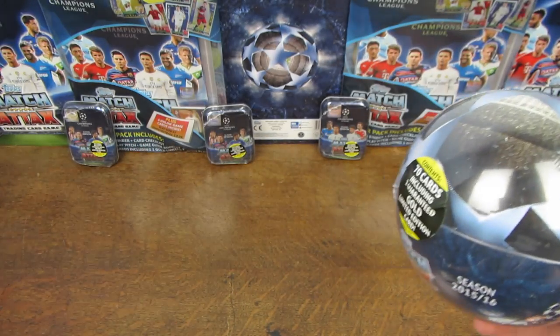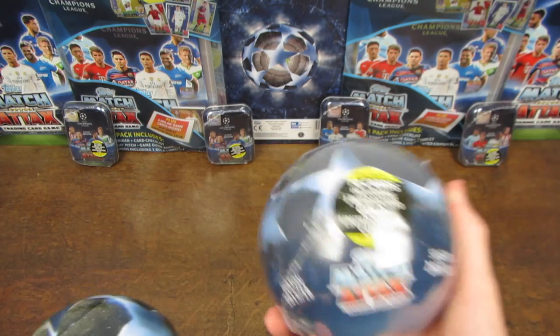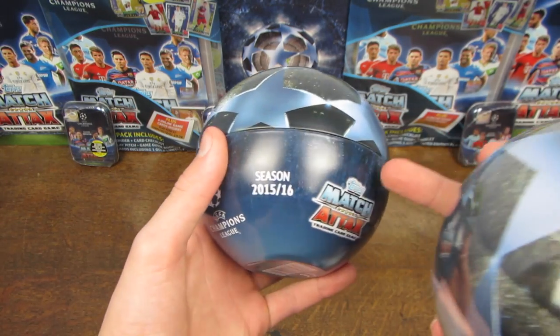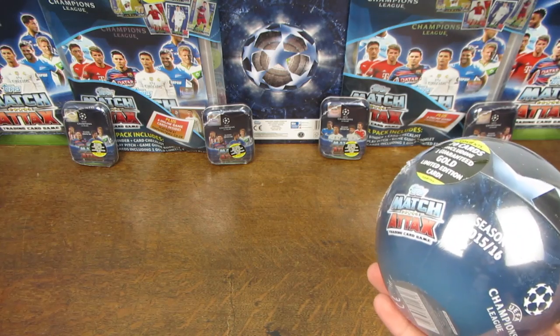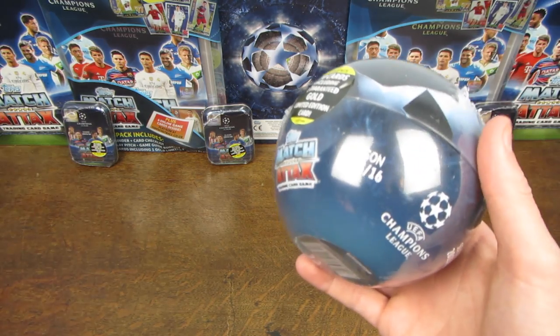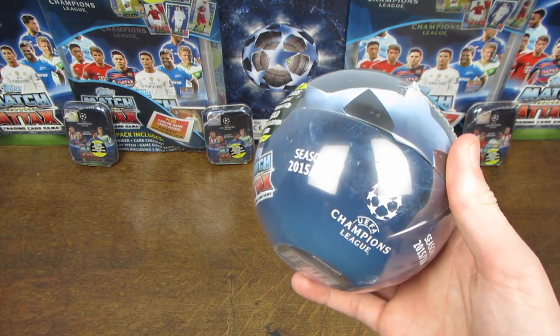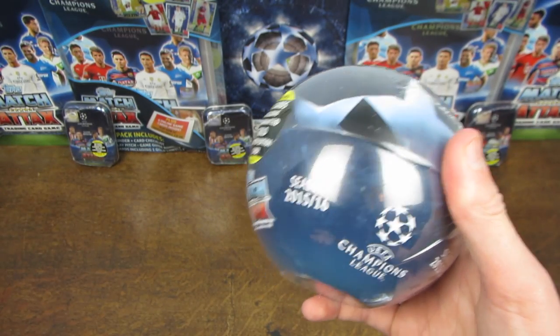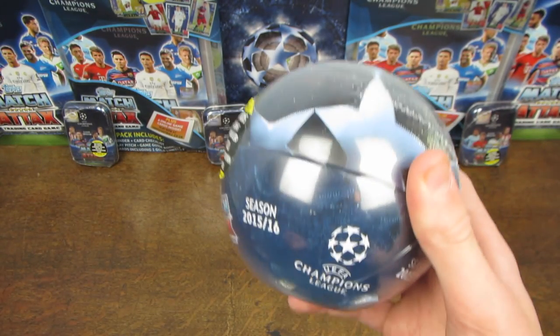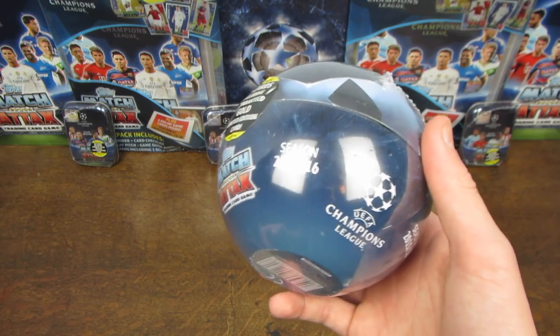You may have seen a couple of months ago, long before the UK collection was released, I did upload a Nordic version of this Bull Tin, thinking that it wouldn't actually be released in the UK. But I saw it in WH Smith, and I think at the moment it might be a WH Smith exclusive - I'm not too sure on that, but I haven't seen it anywhere else, and it's not yet on Topps Direct at the filming of this video.